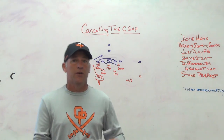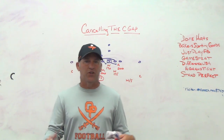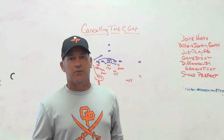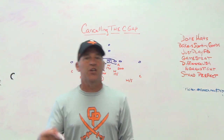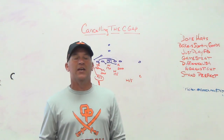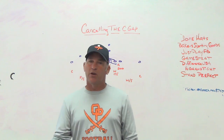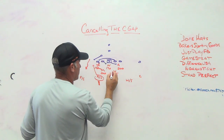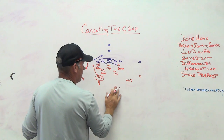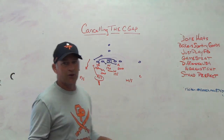The key in the whole defense is the middle safety running the alley between the force player and the spill of the Mike. You're getting the ball to the C gap, and based on how you're playing your force defender, inside backer, front, and middle safety - the ball gets to the C gap in the same manner, you just cancel it in a different way. It's usually the middle safety who ends up being the guy to cancel it. We struggled because the kid at middle safety the last five or six games was in ninth grade - a bit physically outmatched at varsity.